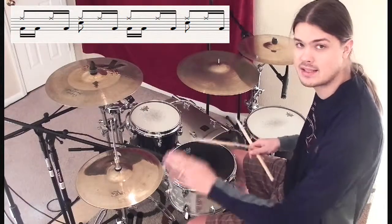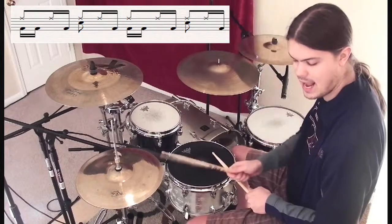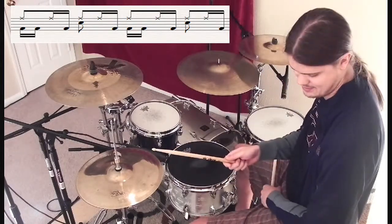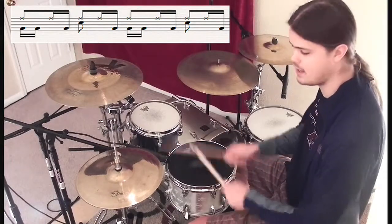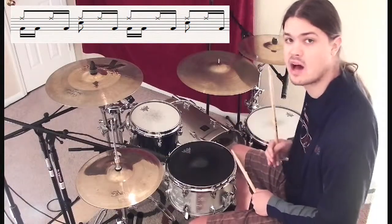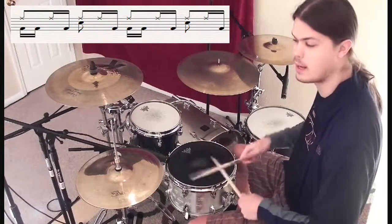So we've got: one, e, and, a — kick, kick, hi-hat, kick. Right into two, we're laying down our snare drum for that backbeat: two, and, a — bringing back that kick. Then on three, we're just doing what we did on count one — we're bringing back the doubles: three, e, and, a — kick, kick, hi-hat, kick.